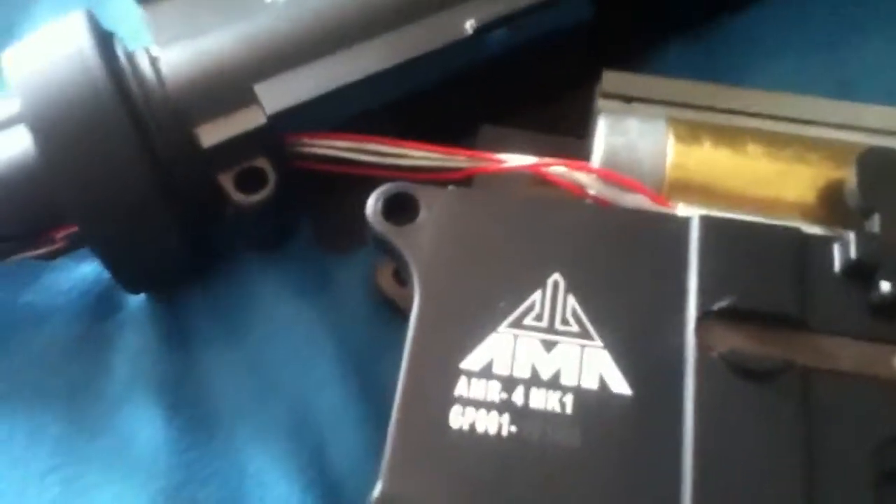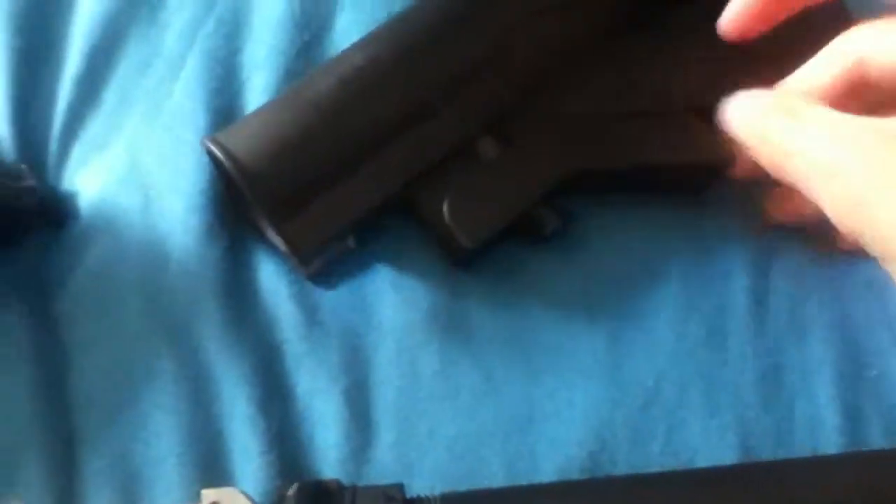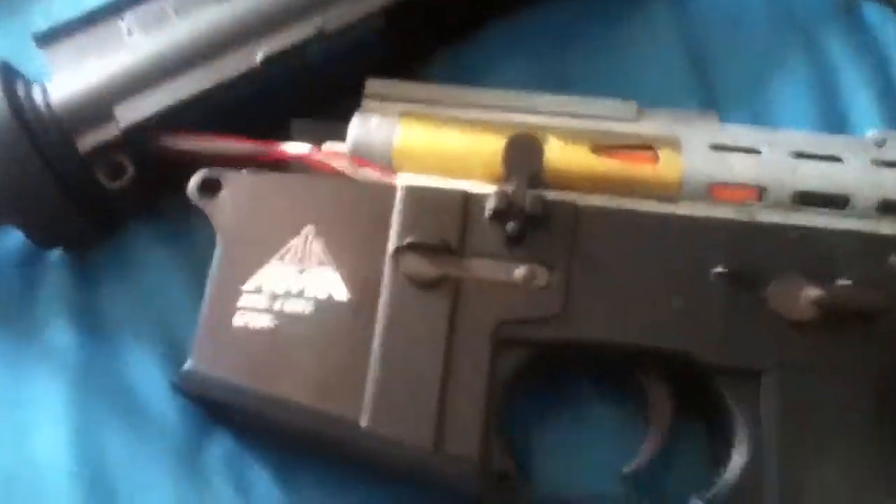When you disassemble this gun, as soon as you pull out the front receiver pin, that's all you have to do to separate the upper and lower receivers. Here's the upper and here is the lower. The stock comes off by pulling down on the adjuster — just pull down, it slides right off. The carrying handle comes off to reveal the flat top rail.